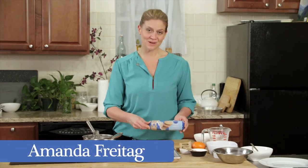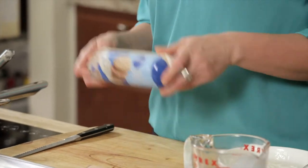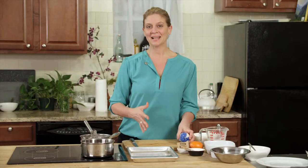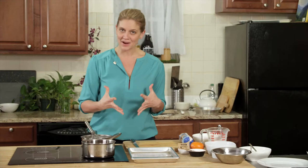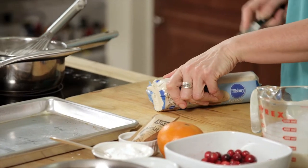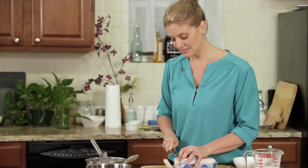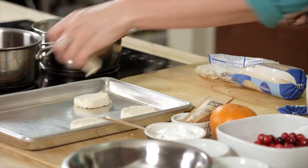Today I'm going to show you a favorite recipe of mine and I'm going to combine it with Pillsbury sugar cookie dough. I'm making a panna cotta dessert, which means cooked cream in Italian — basically it's an eggless custard. I'm using cranberries which scream holiday. I love this product because it's perfect every time, consistent every time, so this is going to act as a crust for the bottom of my panna cotta.